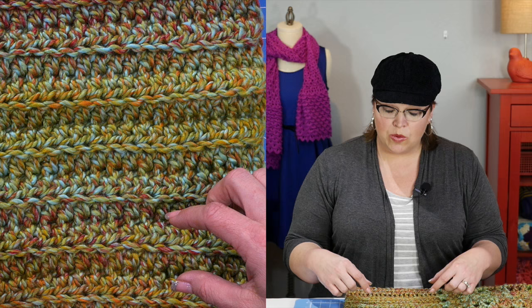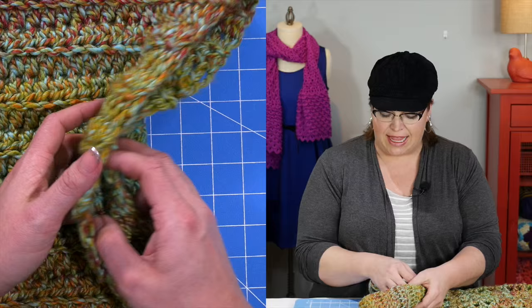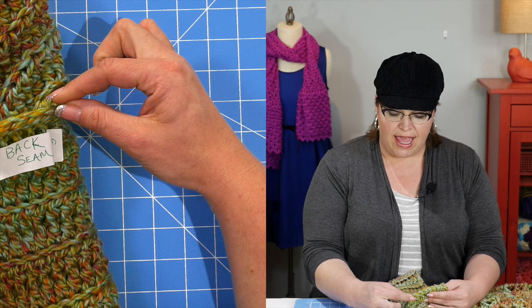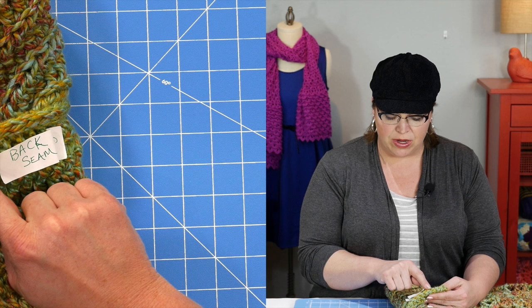You have your pattern and materials and you're ready to start. Let's take a look at the piece before we begin. When we start this project, we're going to start off by making the cowl portion first, which is really simple — it's just made up of half double crochets worked into the back loop. Once we've created this section that is long enough, we will fold the two pieces together and work a row of stitches to seam them together.